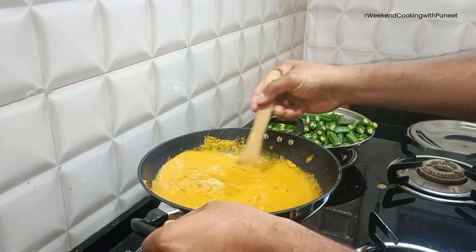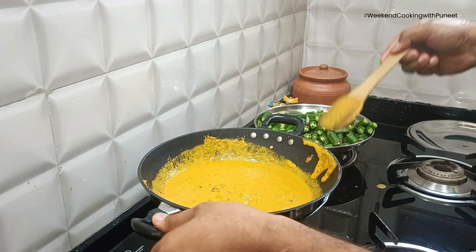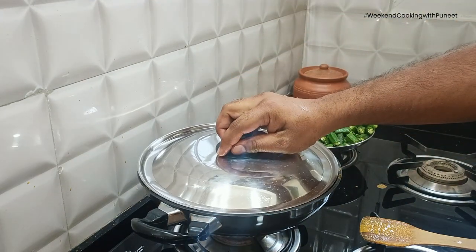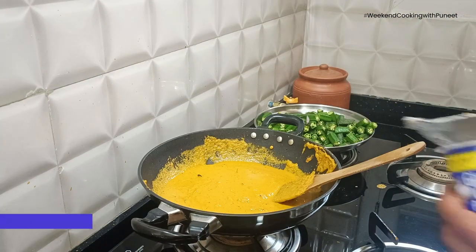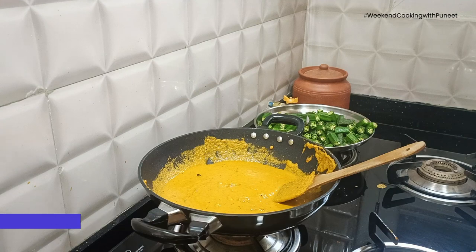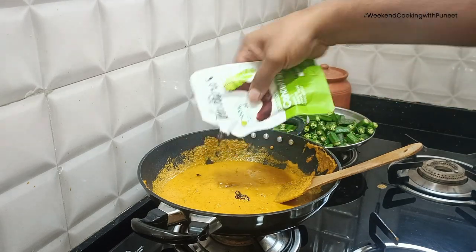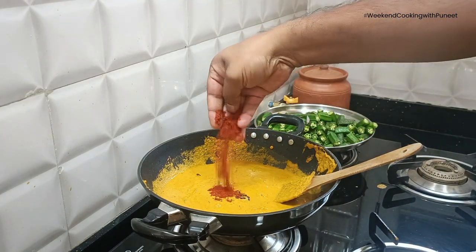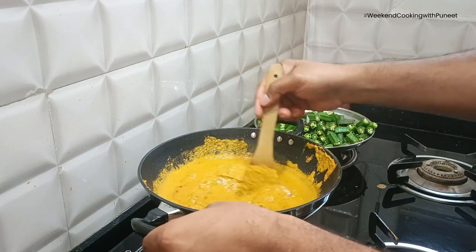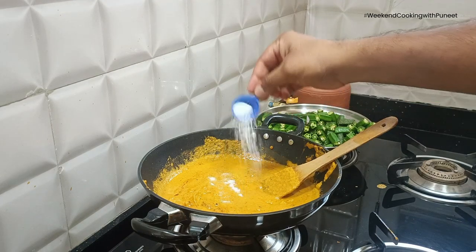You should note that this preparation can be consumed with chapatis, in which case it will have to be a little thicker. You can also consume it with rice, in which case add a little more water to make it slightly thinner. As per your taste, you can add ginger-garlic paste, salt, and some tamarind paste to give it a tangy flavor. I am using a little bit of tamarind concentrate, and you can control the amount of red chili powder depending on who is eating it.